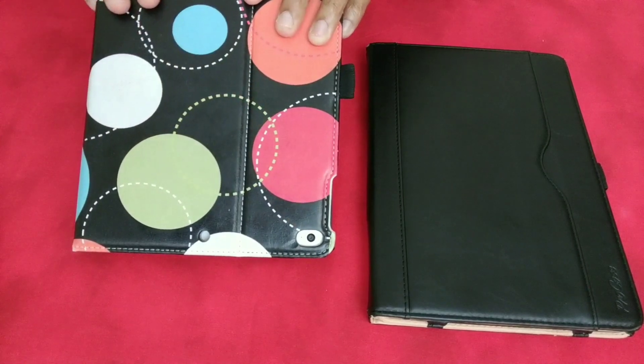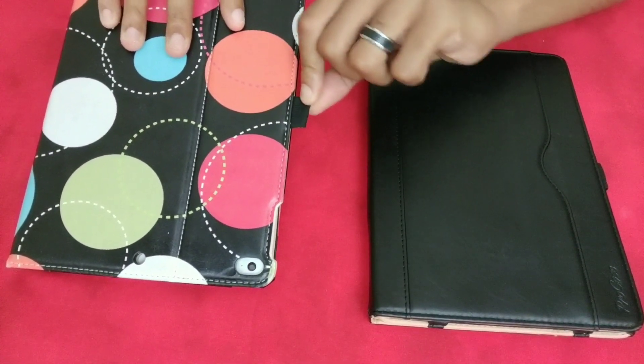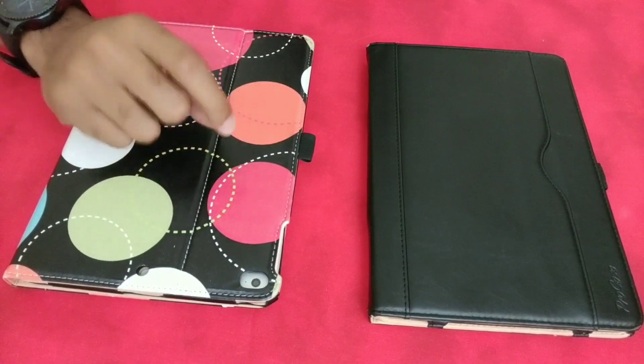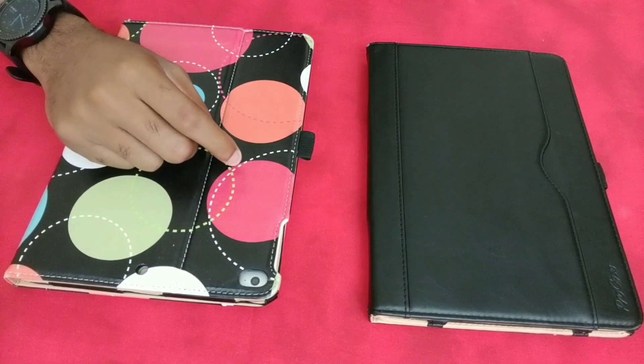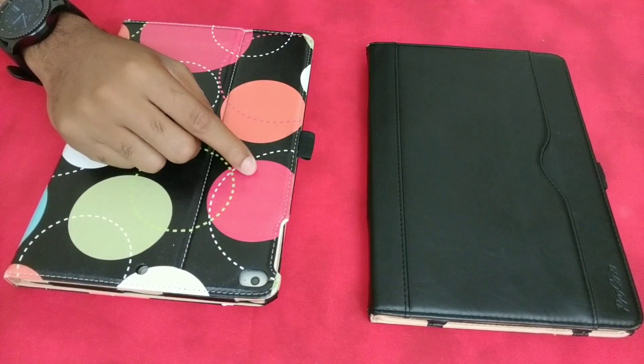It came with a little stylus — or a little pen — and it's double-sided, so it's got a pen on one end and a stylus type on the other end, like an eraser tip. But mine is missing and hers broke, so sorry we can't show you that.